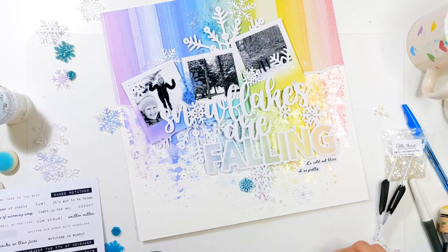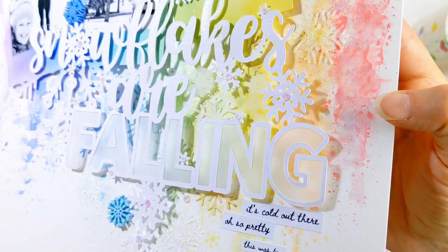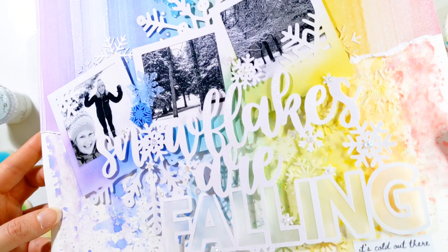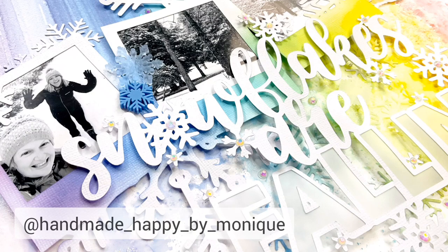Here are some close-ups so you can see all that shimmery detail in the background from the watercolours and the glimmer paste, and all the little details from those snowflakes and gorgeous cut files. I've absolutely loved creating with them. I've linked everything up for you in the description box below along with all the other products I've used, and you can come along and join us on the Pear Tree Cut Files Facebook group for lots of inspiration and ideas. Thank you so very much for watching — I really do appreciate it. I hope something you've seen today has inspired a new idea and that you get to be creative too. Please do drop me a comment below. You can also find me on Instagram at Handmade Happy by Monique. Thanks so much and see you next time. Bye!